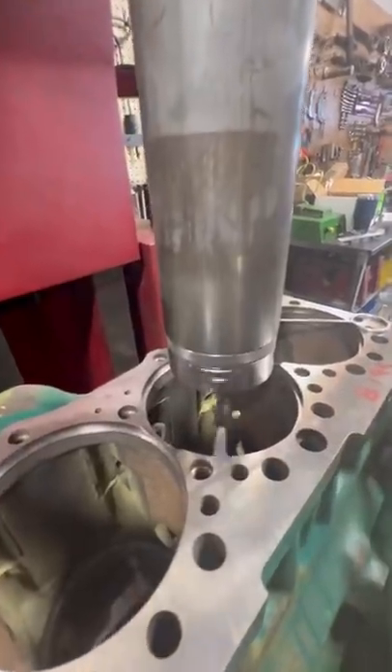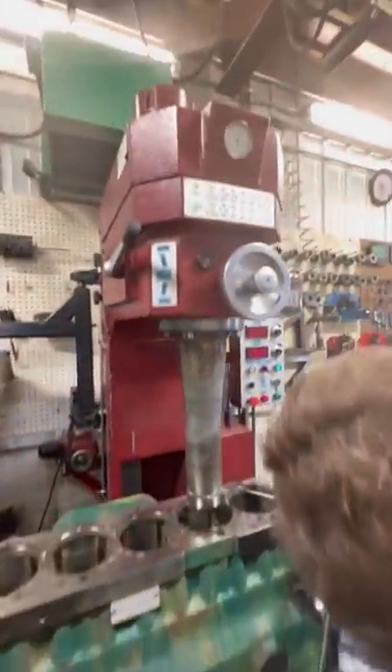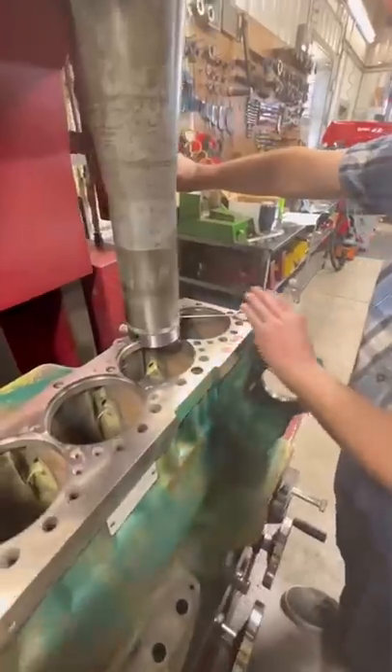Next, we're going to be installing lower counterbore repair rings so we center up on the cylinder, which is done by moving the table of the machine until the indicator runs true.